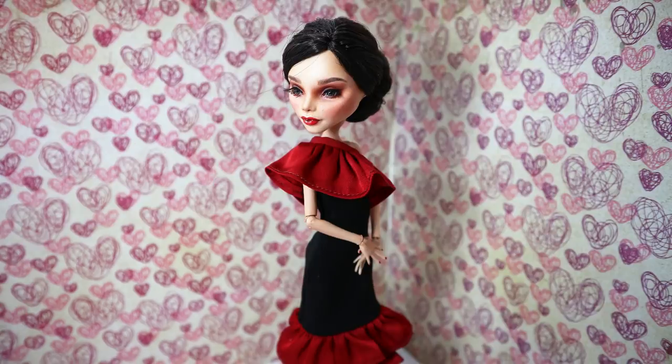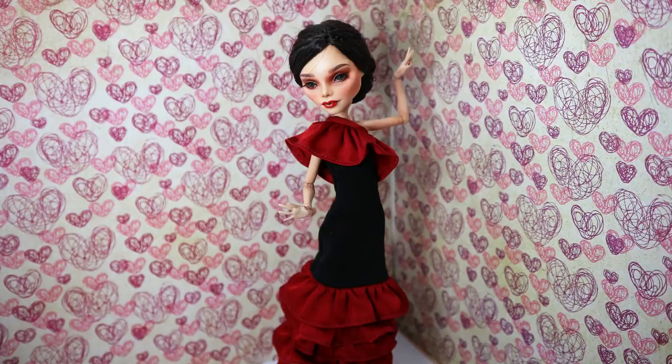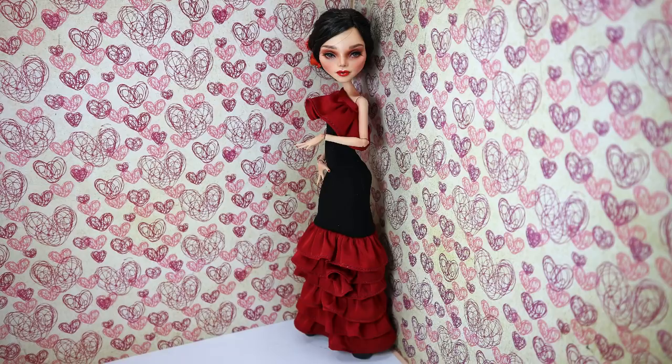I get quite a lot of questions about this zodiac collection — I'm not going to stop it. Every last Friday of the month till the end of this year I'm planning to post a new zodiac doll. The next one, the Gemini doll, will be released at the end of May, then the Cancer doll at the end of June, and so on. There is also another very popular request — you ask me to repaint the new BTS dolls from Mattel. I'm definitely going to repaint at least one of them if they're released in Europe.